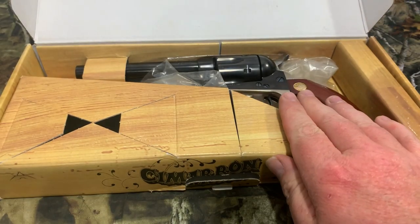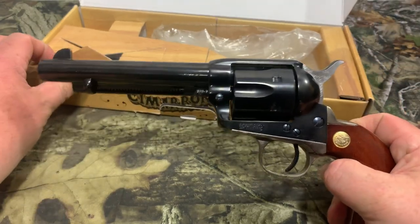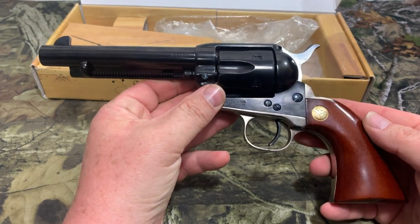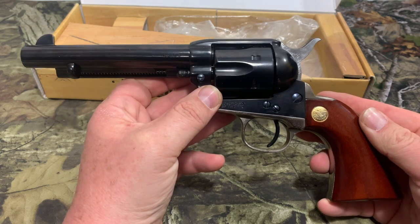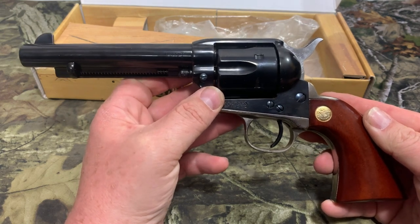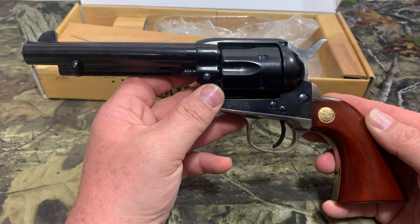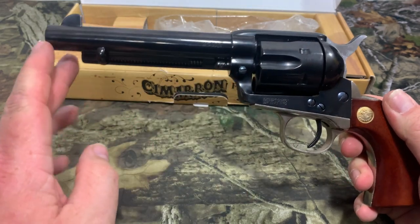Now next we got the gun. The Cimarron Pistolero is their budget-based single-action .45 Colt. I don't know if they make it in other models — their website kind of sucks on info on this — but I do know this is their budget model. This is a copy of the 1873 Colt.